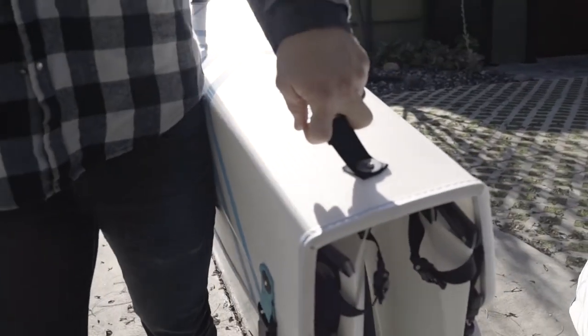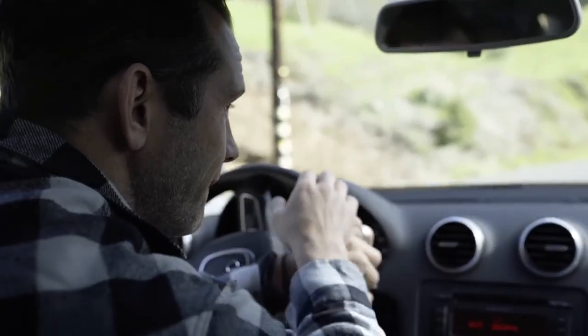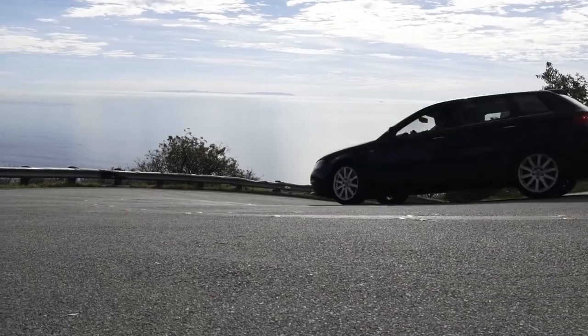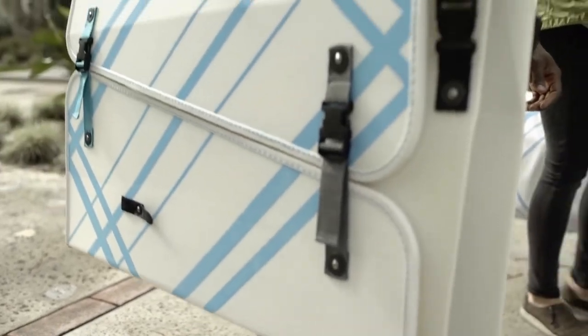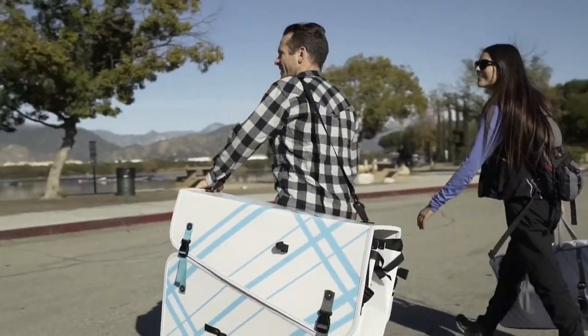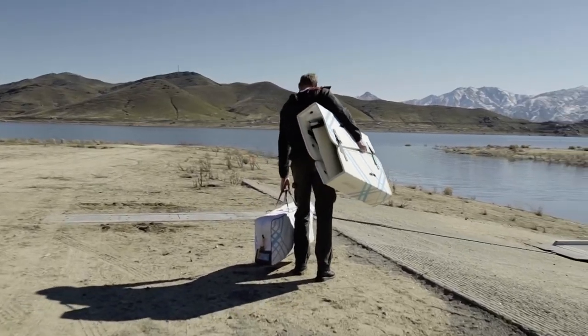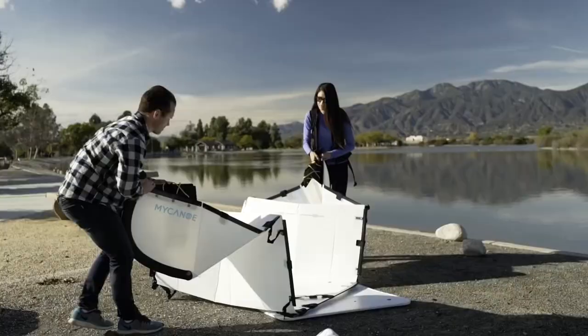The world's first foldable origami canoe. Traditional canoes are cumbersome and nearly impossible to travel with in a small vehicle. We wanted to experience the joy of canoeing wherever our travels take us — or simply out our back door. A canoe that folds into a compact box was the best solution. My Canoe is packed and carried to any location easily without sacrificing quality or performance, and will fit any lifestyle — lightweight, small, and compact enough for storage, but versatile enough for weekend adventures.